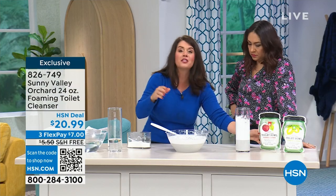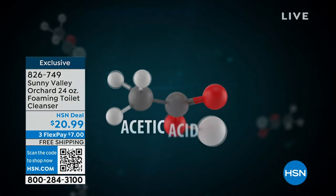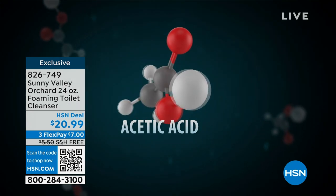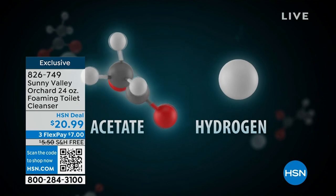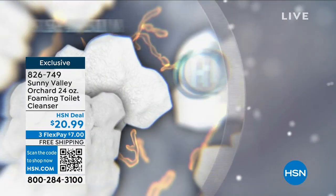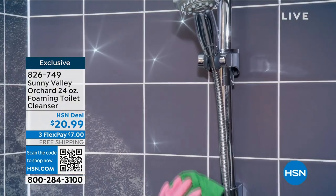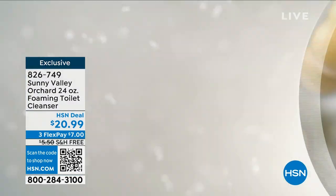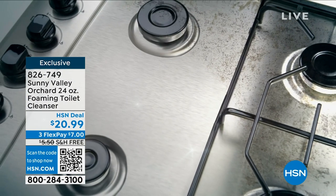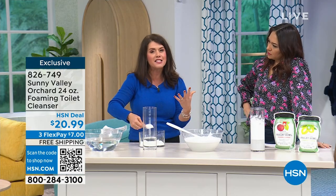No one's going, hey, I'm so excited to clean the bathroom. But there is the science here — Sunny Valley Orchard, exclusive here at HSN, you can't get anywhere else. When you get apple cider vinegar, for centuries, when it combines with water, it breaks down into two parts: you get the acetate and you get the hydrogen. That acetate is gonna attack hard water stains, soap scum, all of those things and literally break it down, making sure all the grease and grime simply break down with water and wipe away. You're not gonna get any film left over, you're not gonna get streaking.